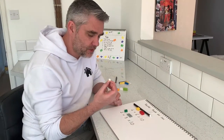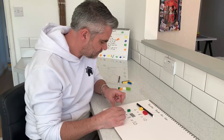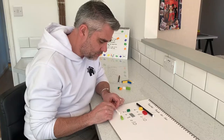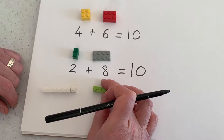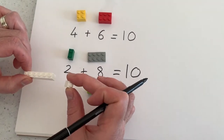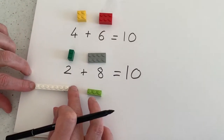Now remember I said that the 1-piece was really, really helpful. This is how it works. So I've got a 3, but I've got 1, 2, 3, 4, 5, 6, 7. So I've got a 3 and I know I need the 7 — that's where my 1-piece joined with my other piece is going to make that number.